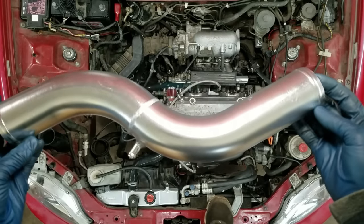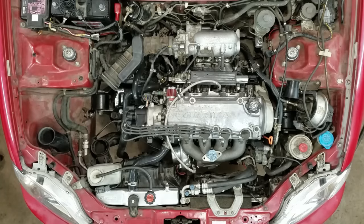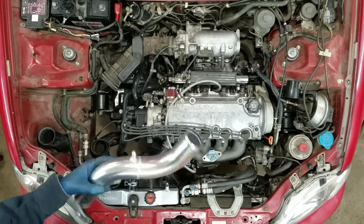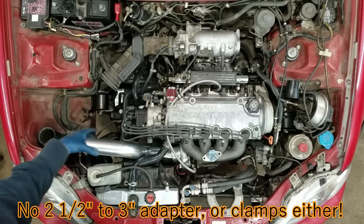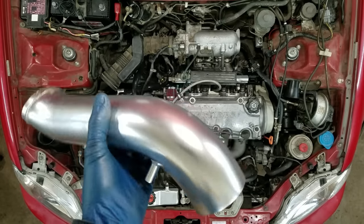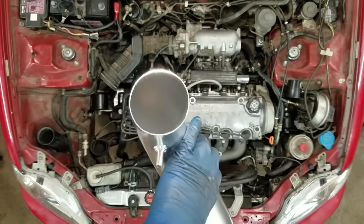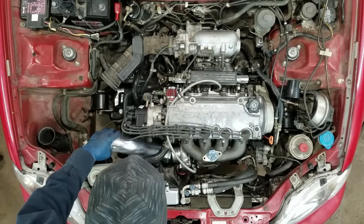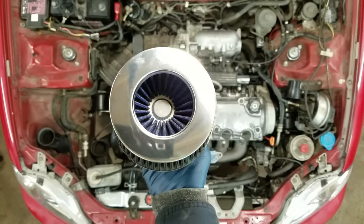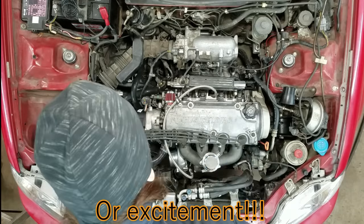The eBay turbo kit has a two-and-a-half-inch coupler but the turbo inlet is three-inch, so they want me to find a two-and-a-half-inch air cleaner that didn't even come with the kit. I went on eBay and found a cold air intake setup for a Chrysler 300C in three-inch — it seems to fit a lot better. I also bought an air filter kit. This is the part where I get loads of anxiety because I get to start it and see if it runs.